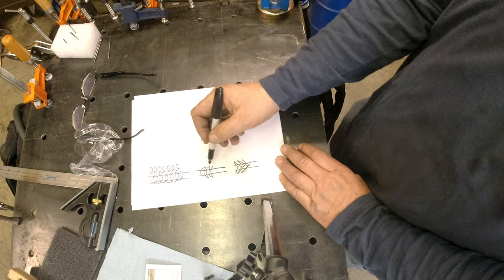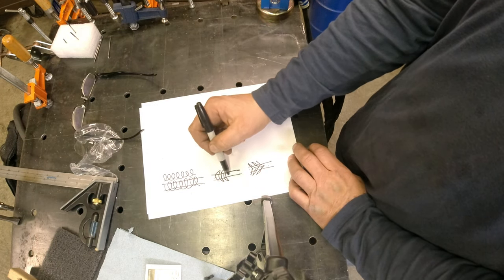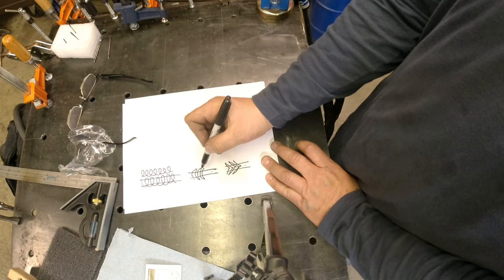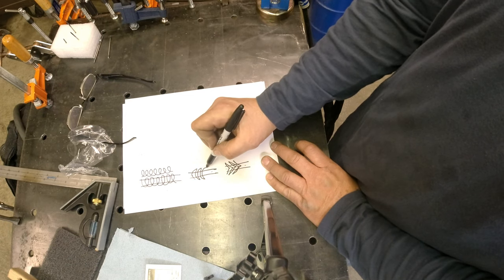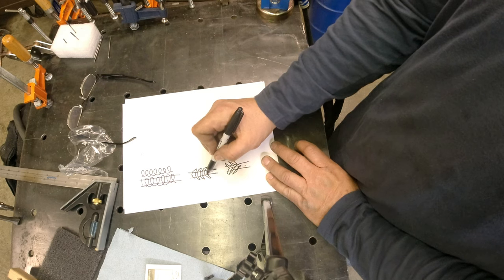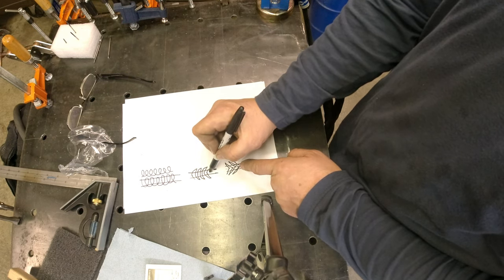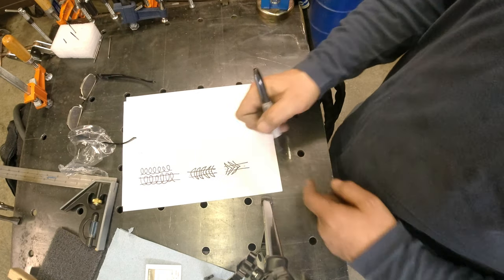What I've seen sometimes is people overlay and leave a void in the very root. That's why I typically use a combination: I'll come down, drive in, and then out — which is really curving in, hitting the root, and curving out. It's kind of like a modified version.